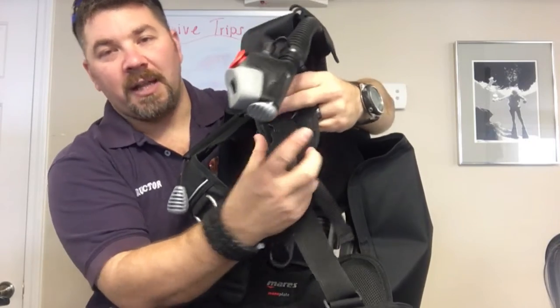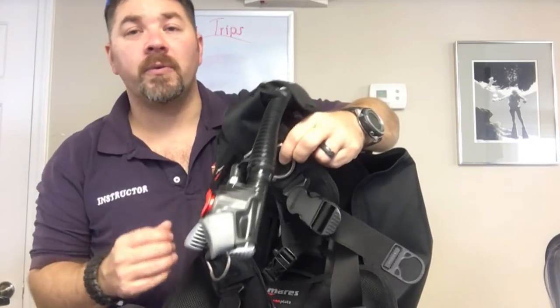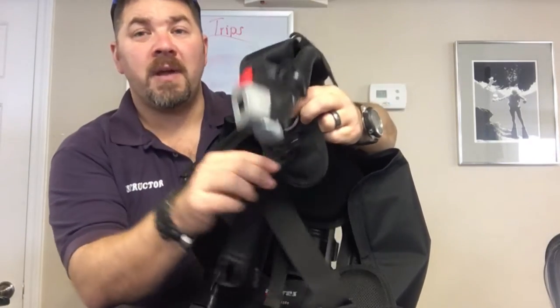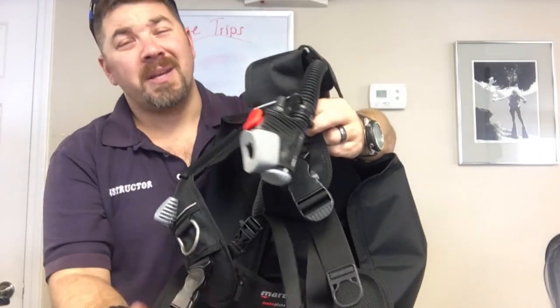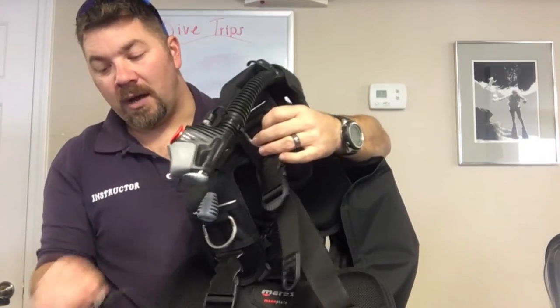It's got a swivel here for the quick release on the shoulder straps, and what that allows is when you're wearing this, it allows that strap to swivel around your body to make it a little bit more comfortable — whether you're male or female, this is a great feature on here and makes it a lot more comfortable when you're wearing it.